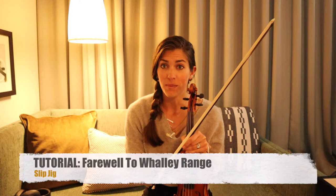All right, hello Fiddle Club. I have a really cool tune for you today. So today we're going to learn a slip jig called Farewell to Wally Range, which is by the amazing Mike McGoldrick.